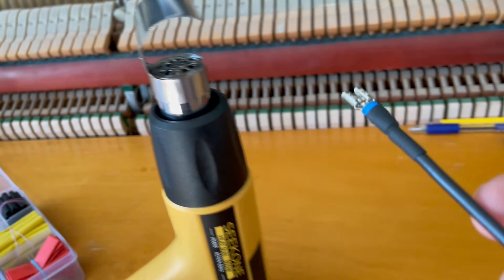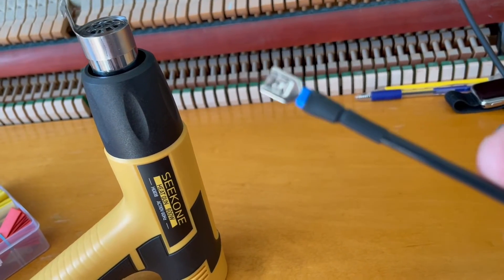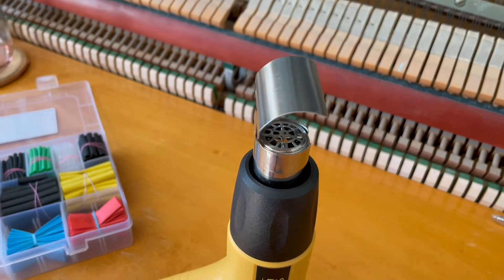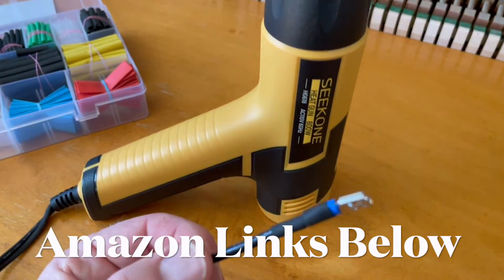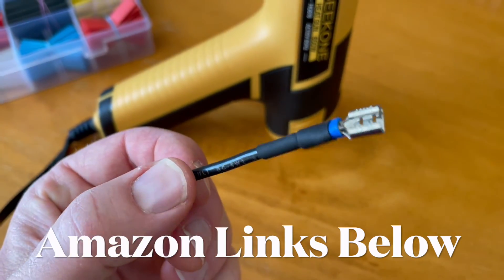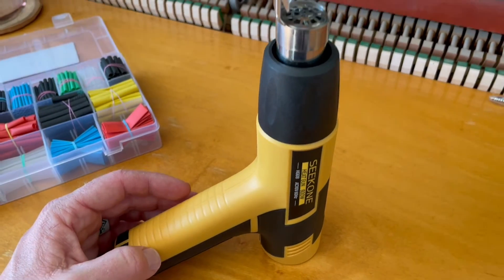You can pull this out now, and as you can see, that shrink tubing is now conformed into place. So there you go, friends — that is the Seek 1 heat gun. You can see that it made short work of this shrink tubing. It is a fairly inexpensive tool, great to have in your kit.